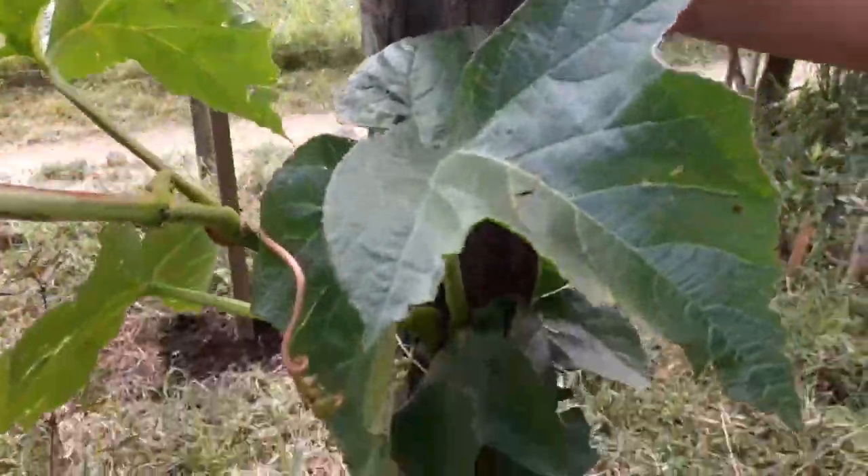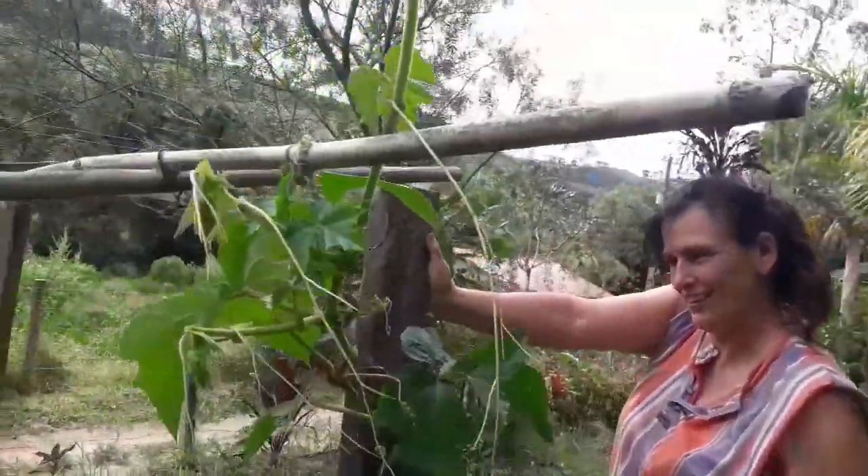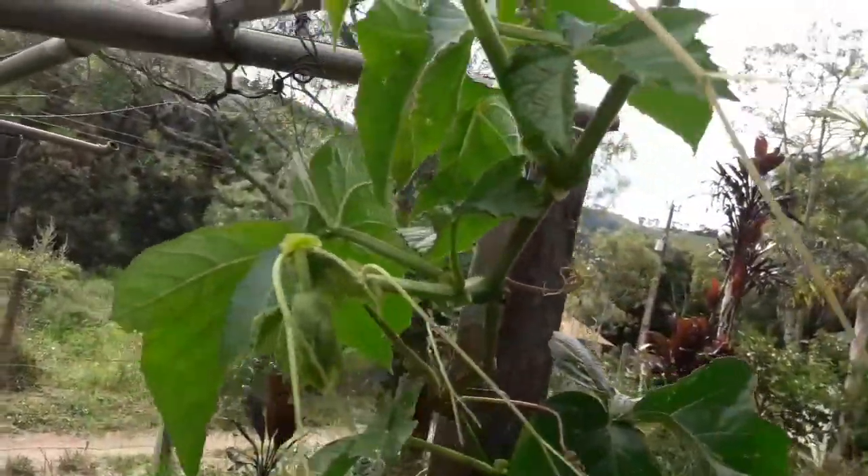A gente faz um chá azedinho, o chá mais gostoso que tem. Uva — uva de remédio.